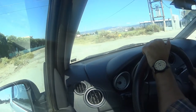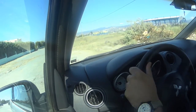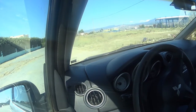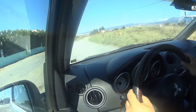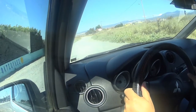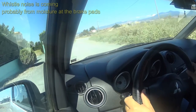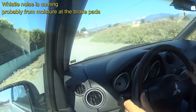This car has a Bilstein B14 suspension. Now we're going onto a small dirt road like this, and I've closed the windows. I've talked about the front lip of the bumper, and as you can see, the car can manage a small dirt road like this.